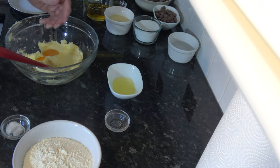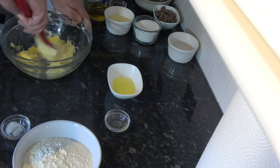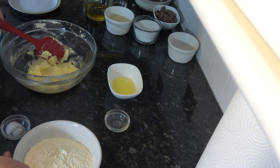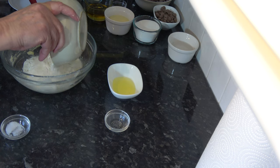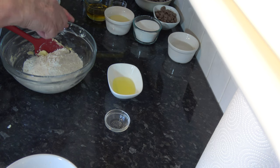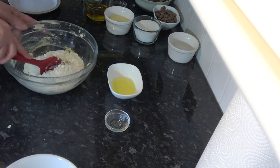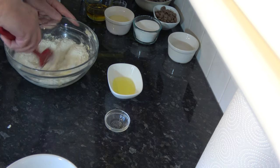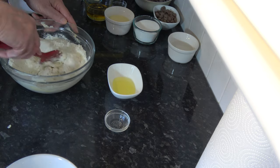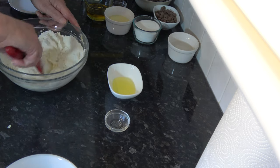I'm going to blend the egg yolk in as well. Then I'm going to add the flour and the pinch of salt and again just mix and blend it. I don't need to make this into a smooth dough - it's going to be crumbly, maybe with some loose flour still showing.